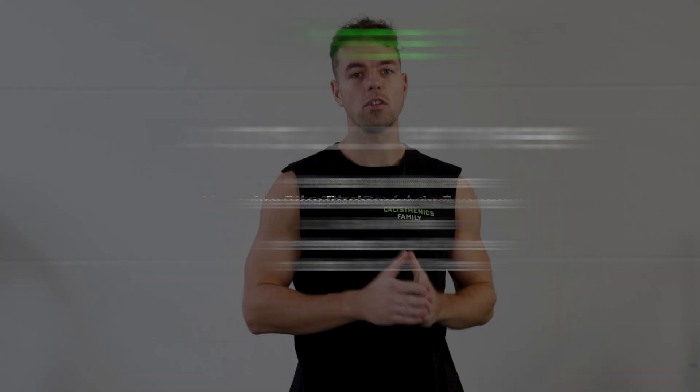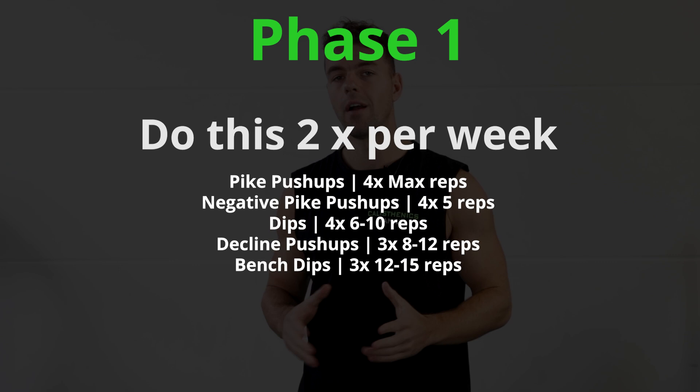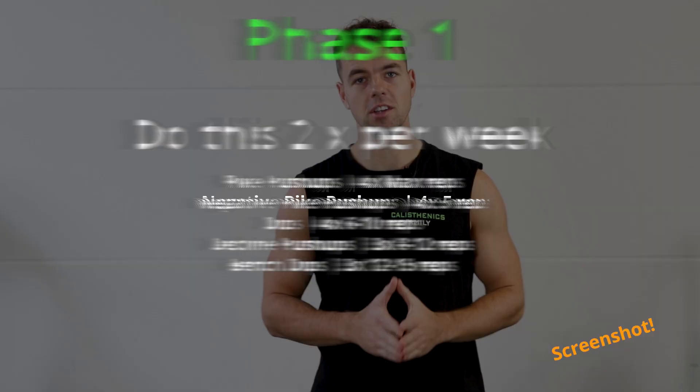As you can see, these exercises are all quite basic but necessary to master. Since you are still in the beginning of your fitness or calisthenics journey, we recommend training two times per week. Start each workout with the harder exercises like pike push-ups or negative pike push-ups, and gradually lower the difficulty by performing higher reps with the easier exercises, until you are able to perform your first 10 pike push-ups with good form.